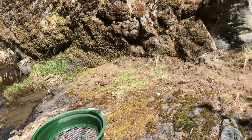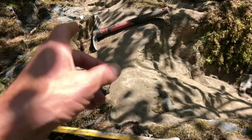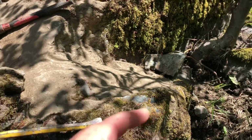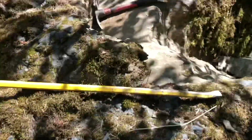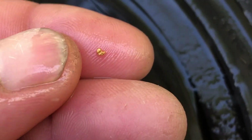I moved down creek probably another 40 yards, back to the spot from last week where I got those nice little pickers and filled some pay dirt bags. I cleaned it up a little better — brushed it all up — and here's what came out of the first pan: a nice chunky little piece I can roll with my finger, plus probably 20 to 25 other little pieces. Yeah!